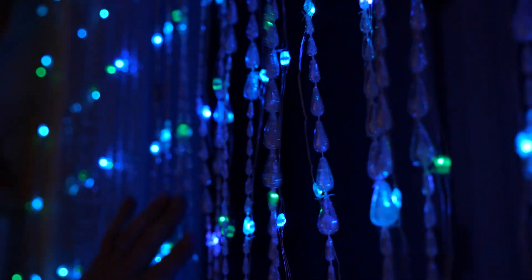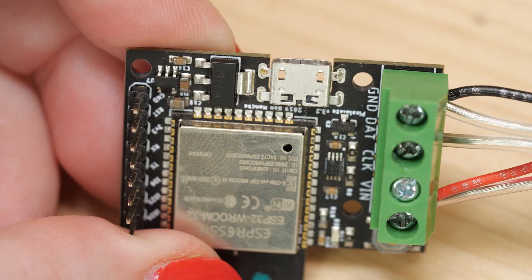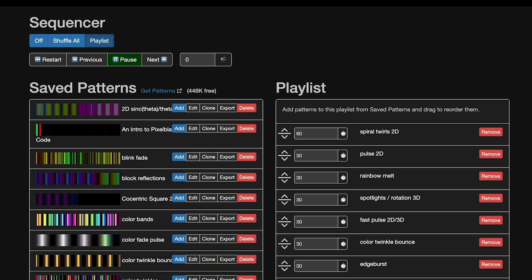Today we're building a flexible screen in the form of a beaded curtain encrusted with LEDs. It's using a Pixel Blaze Wi-Fi microcontroller, so I can control the animations remotely on my computer or phone.